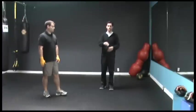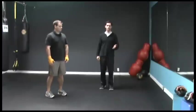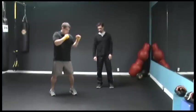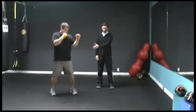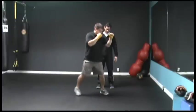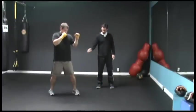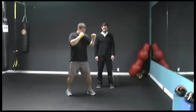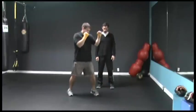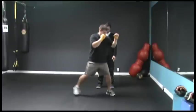So here we go, back in position. Good. So now what I want you to do is come forwards and jab to the top. Good. And back. Good. Now go forwards again — jab. Good. And back. One more jab to the top — forwards. Good. And back.